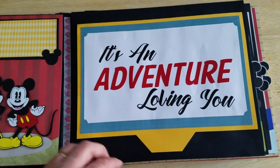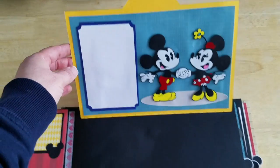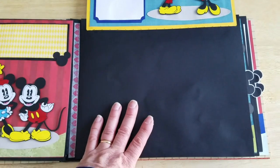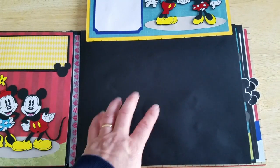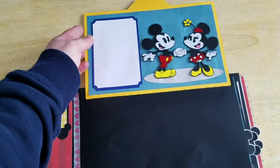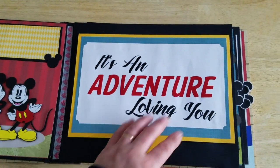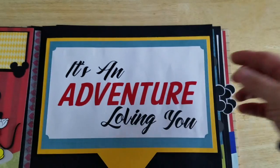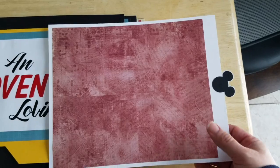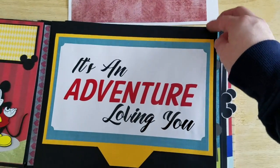Then we have page four, and this is a flip-up. You'll get all of this. I left this piece open because I print a lot of 8x10 photos from our trips and that type of thing, so I wanted to leave space available to add those. But of course you have a mat here, and you'll get this cute title. Inside each pocket is a tag that you can add some journaling, some photos, whatever you like.